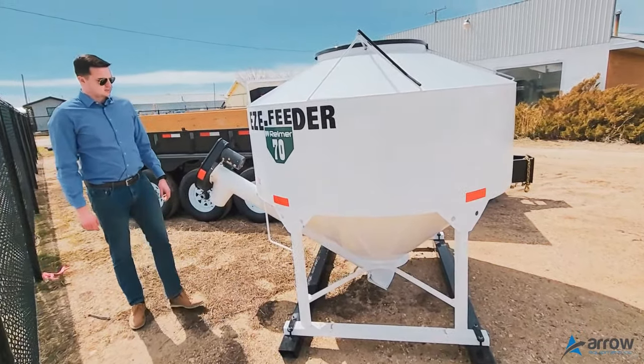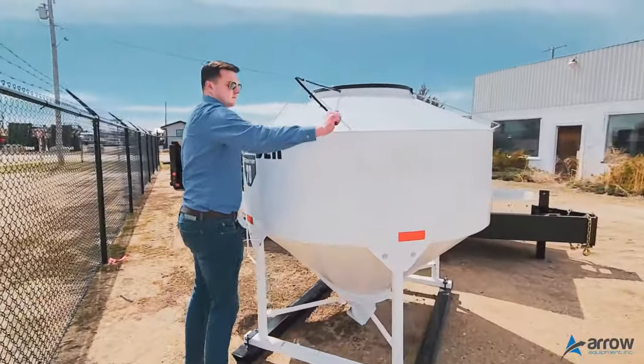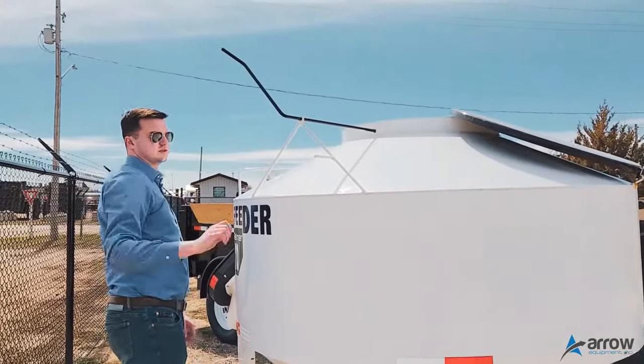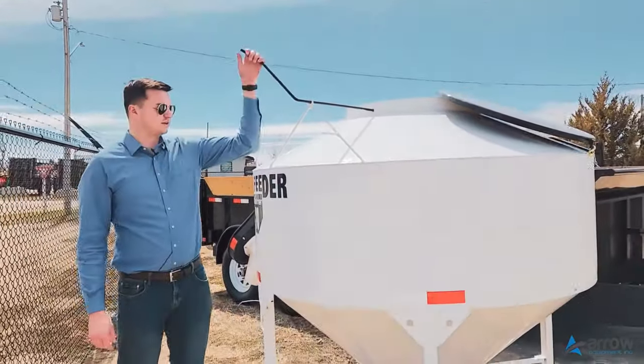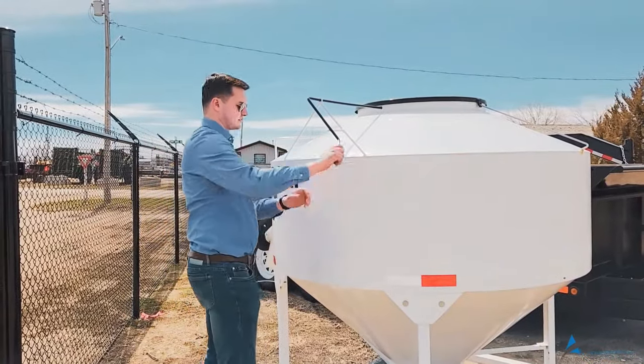Got it set up with just the manual lid. It comes up, the lid goes over to fill it up, and locks back in place right there.